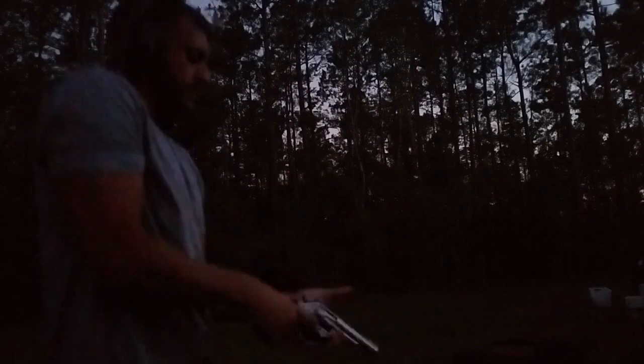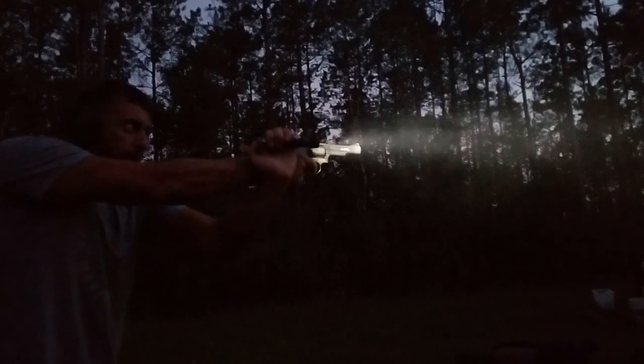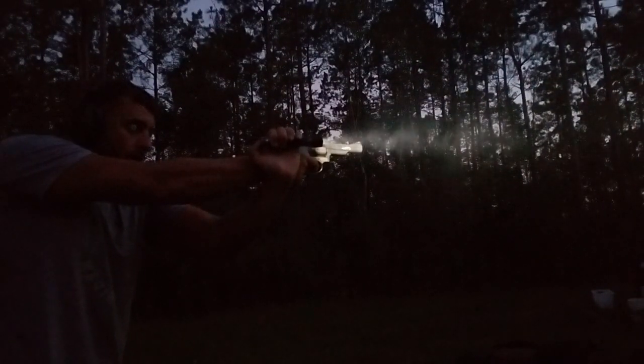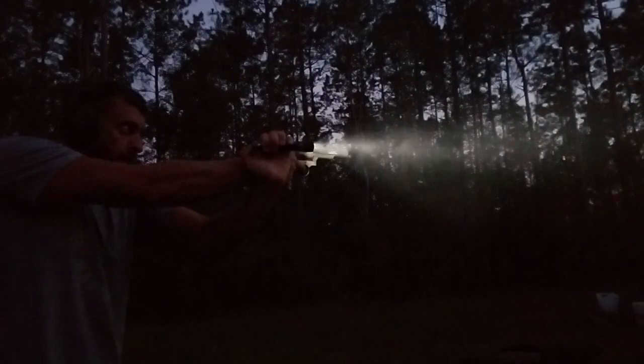First we'll do non-illuminated shots at about 20 yards. Now we'll engage FBI. Now we'll do Harry's. Speed reload under stress — back in action.